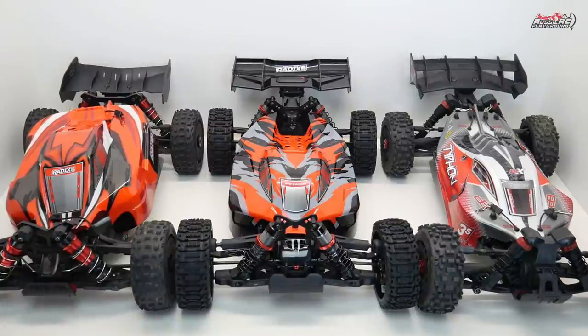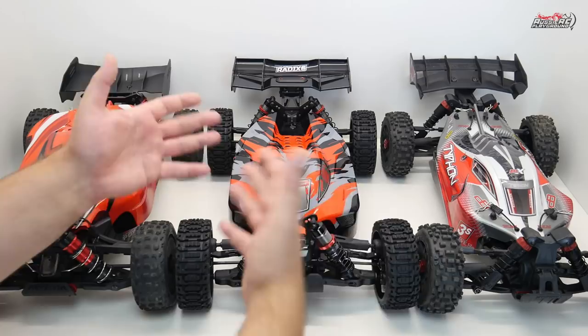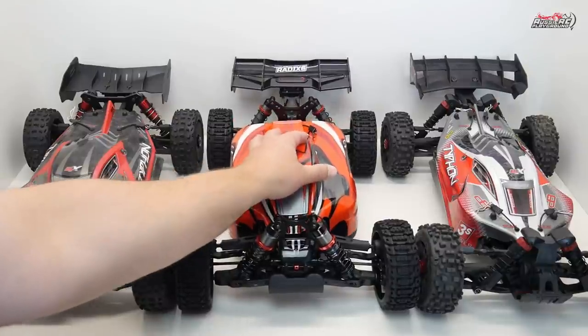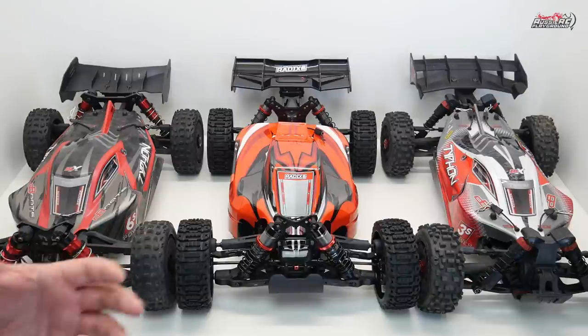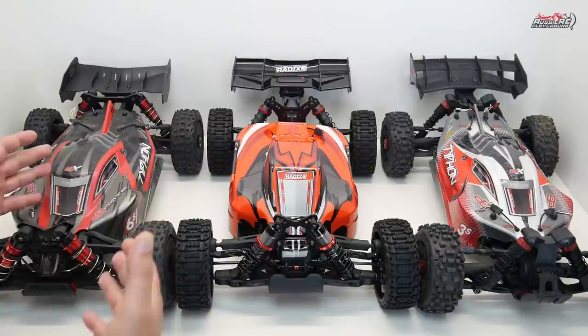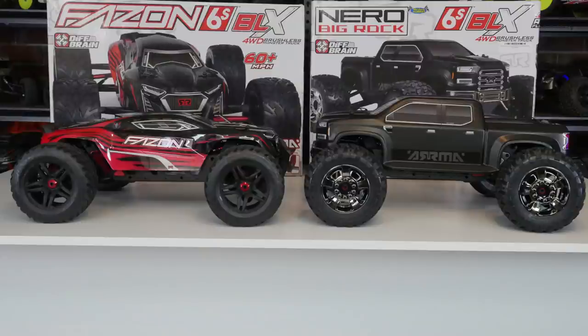Tinko Rally have done this on purpose and they're not the first to do it. Rather than offering the Python — the original car they released — in different colours, they're giving us different bodies. Lots of companies have done this. If you go back to the 80s and 90s, Tamiya are very guilty of it. Traxxas have done it with the TRX-4 and the Stampede two-wheel drive, and even Arma are guilty with the Nero platform — the standard Nero, the Fazon, and the Big Rock.